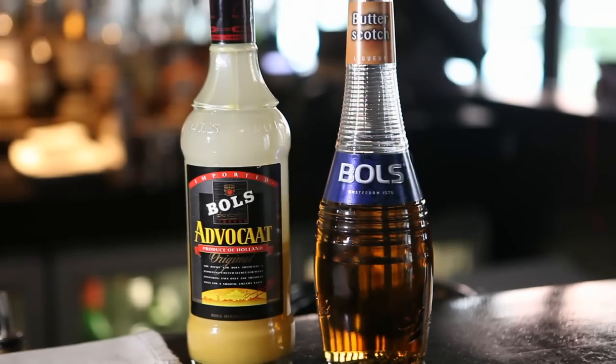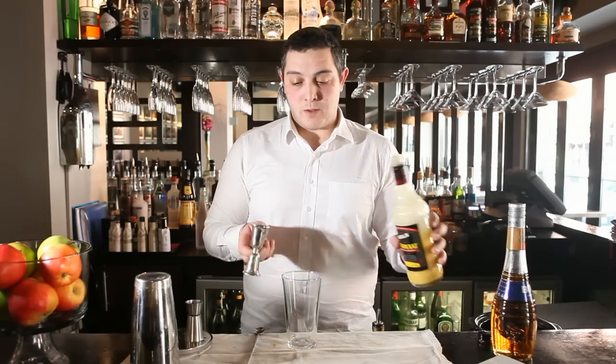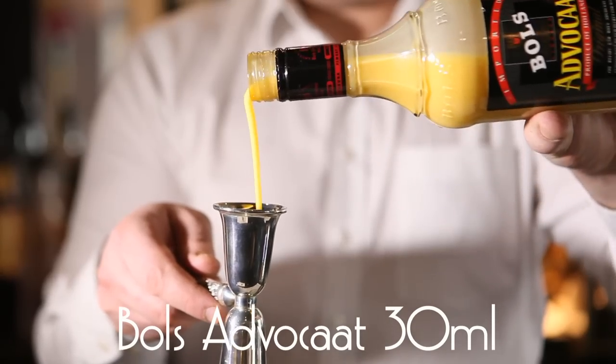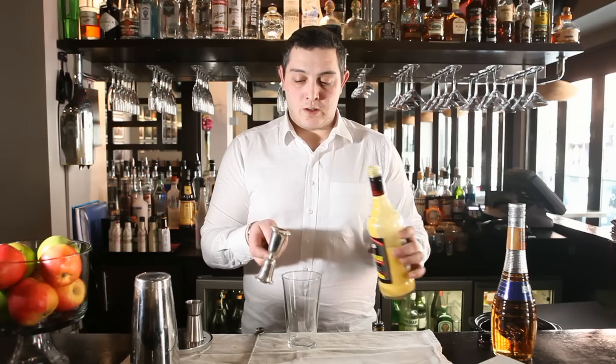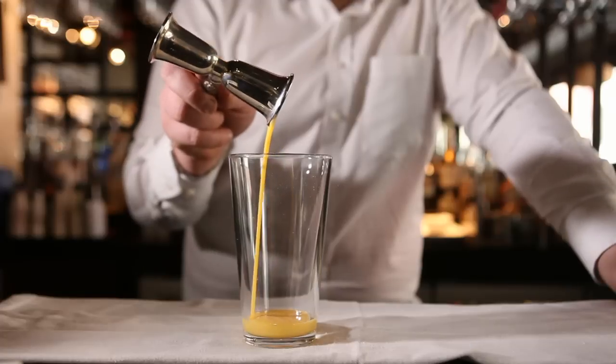We can start with Bols Advocaat. I'm going to start with 30 ml of it — it's like a creamy egg liqueur, and it's going to give that custard flavor to the cocktail.